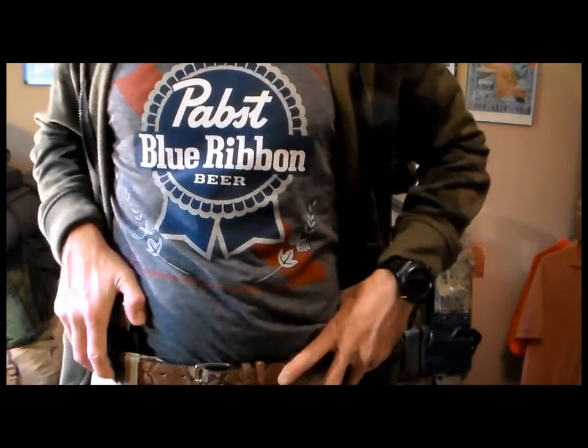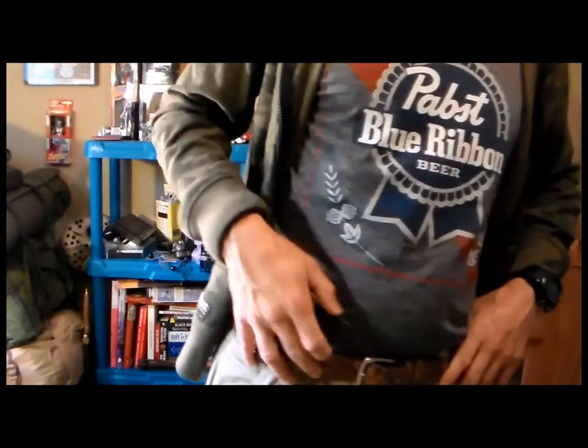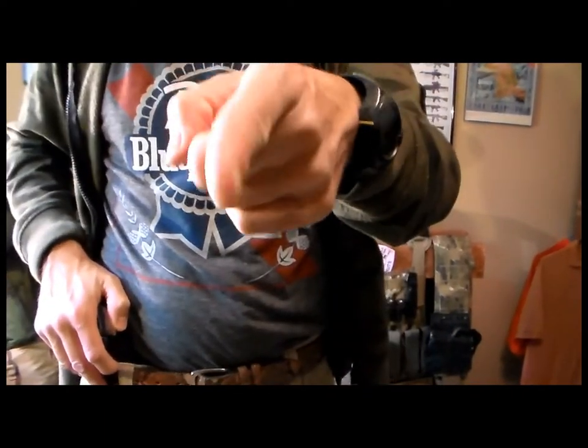Secondamendmentholster.com — that's the website. And this is my Kydex for the DB380. Really, really impressive — I really like it. Hopefully I will be able to use it soon. Thank you for watching.